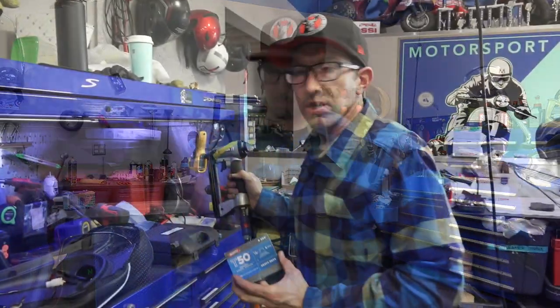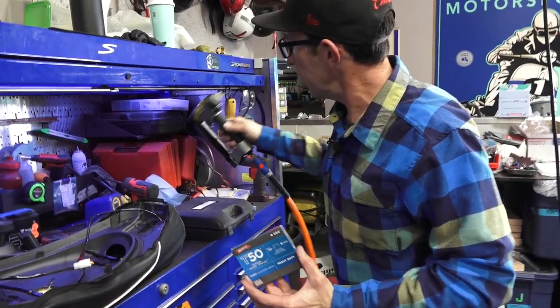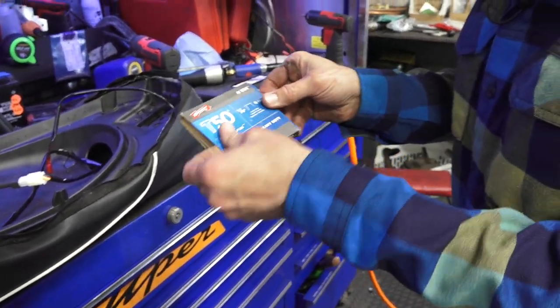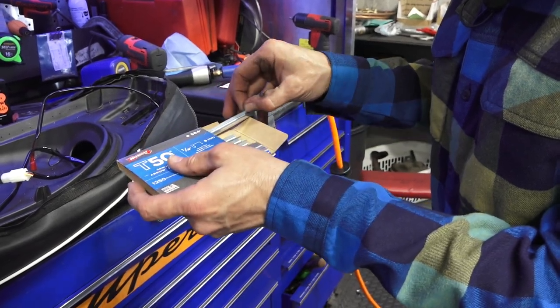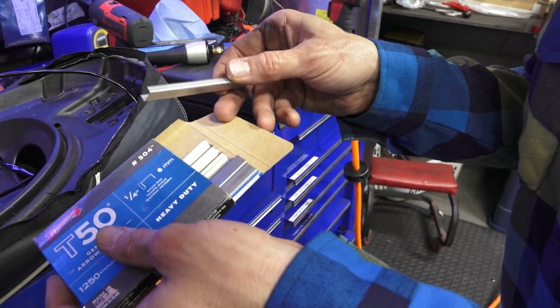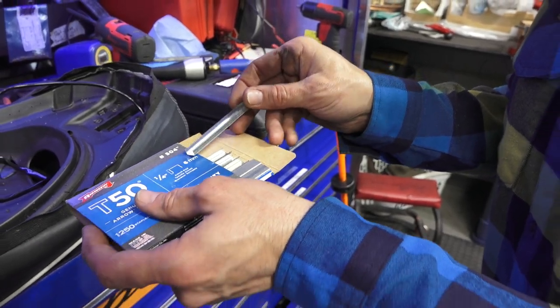We'll go ahead and get the seat cover all buttoned back up, put the seat on, and we'll be pretty much done with this project. Here we've got a pneumatic upholstery stapler — it shoots a staple similar in size to a desktop paper stapler but much thicker. These are very shallow staples, and that's very important when you do a seat. Last thing you want to do is put really long staples in and then sit on the seat and get stabbed by the points.